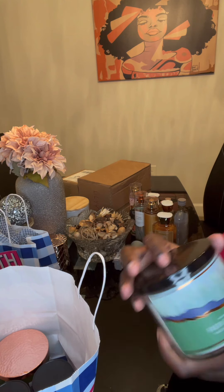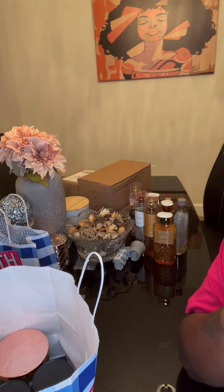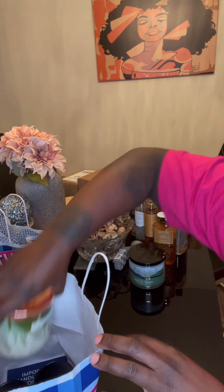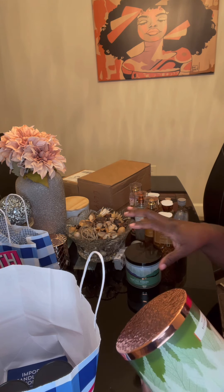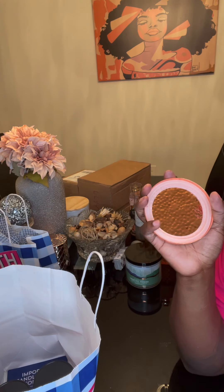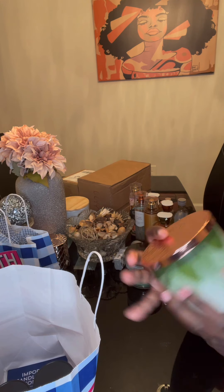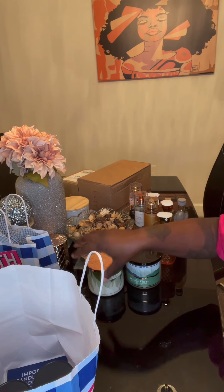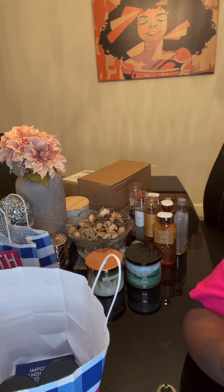I got my candles. Fresh Fall Morning — that's exactly what it smells like: a fresh fall morning. Like you just wake up and it's giving me real fresh vibes, I like it. This is Mahogany Apple — I like this one too. I have candles everywhere, all around my house. Every room has to have a candle.